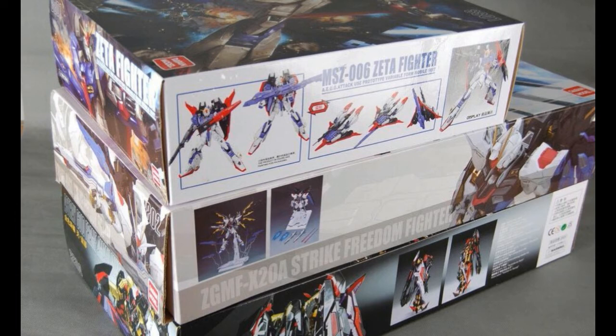Looking at the size comparison, you can see the box size compared to the Tapan Strike Freedom Metal Build version — it's almost the same size, which means it's massive. Compared to the Zeta 2, which I've yet to get — I will get that and the Double X in the future — but yeah, let's get back to the video.